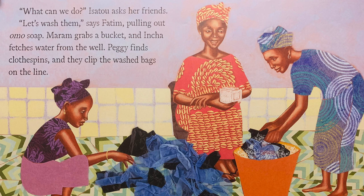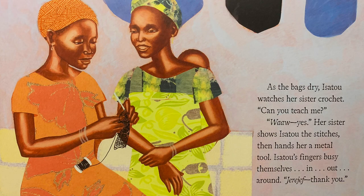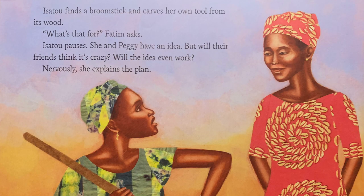Let's wash them, says Fatim, pulling out Omoso. Mariam grabs a bucket and Incha fetches water from the well. Peggy finds clothespins and they clip the washed bags on the line. As the bags dry, Isatou watches her sister crochet. Can you teach me? Yes. Her sister shows Isatou the stitches, then hands her a metal tool. Isatou's fingers busy themselves in and out, around. Isatou finds a broomstick and carves her own tool from its wood.